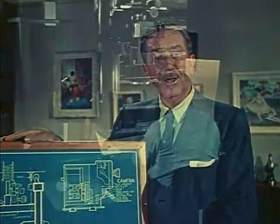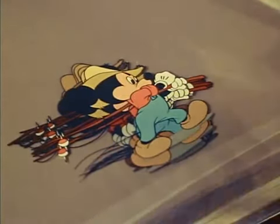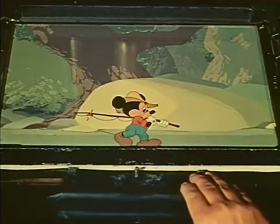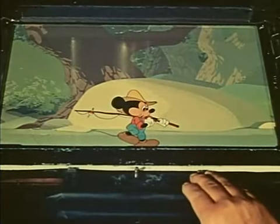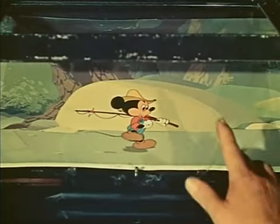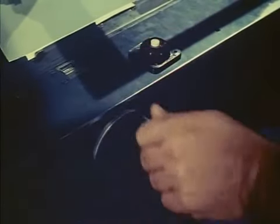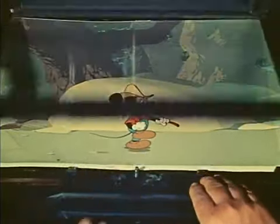The pre-feature cartoon camera was fairly simple in construction and operation, and generally very satisfactory. Here a Mickey Mouse short is being put on film. Mickey has been inked and painted on transparent sheets of celluloid. This happens to be a panorama effect where the character walks in one place and the background keeps moving behind him. To create the illusion, each time a new cel of Mickey is photographed, the background must be moved a fraction of an inch. Photographing each celluloid of Mickey and background makes a single frame of motion picture film.